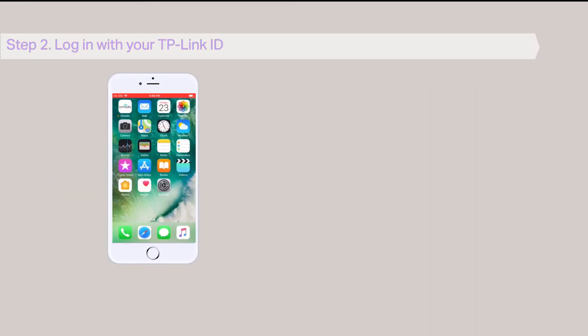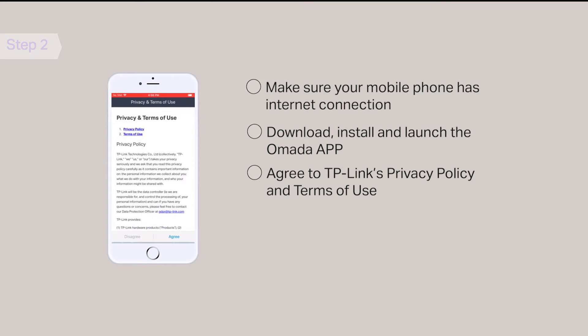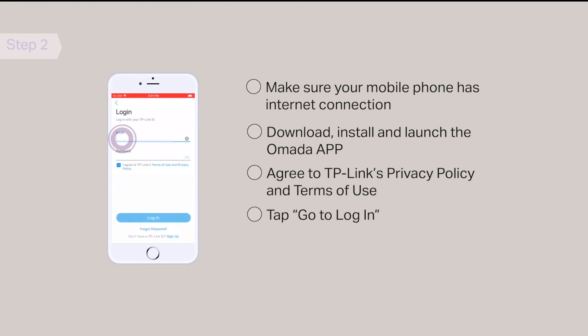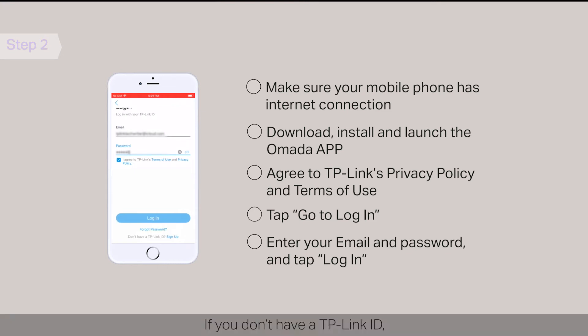Step 2: Log in with your TP-Link ID. Make sure your mobile phone has an internet connection. Download, install, and launch the OMADA app. If you agree to TP-Link's privacy policy and terms of use, tap Agree. On the cloud access page, tap Go to Login. Enter your email and password and tap Login to log in with your TP-Link ID. If you don't have a TP-Link ID, tap Sign Up and follow the wizard to create one.